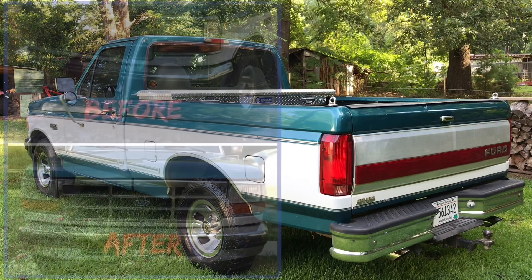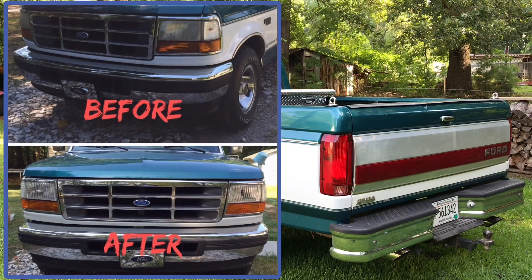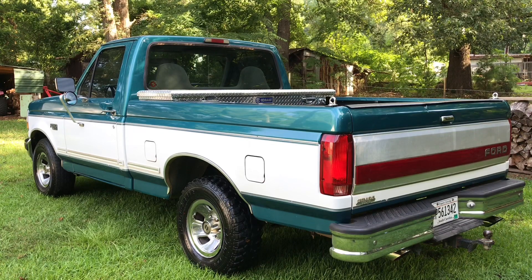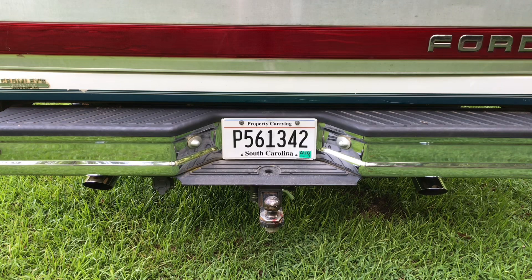I also replaced the front headlight and the rear light assemblies because they were heavily oxidized. I have dual exhaust on it — I also have a video on my channel about how I have the exhaust set up.